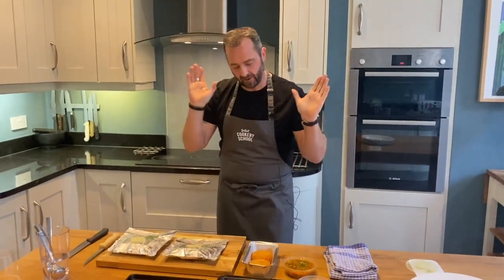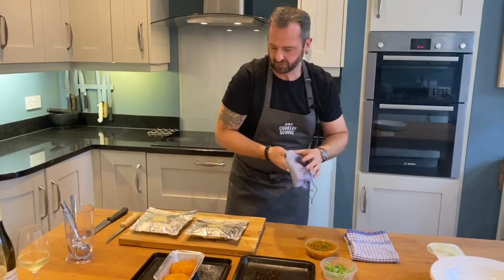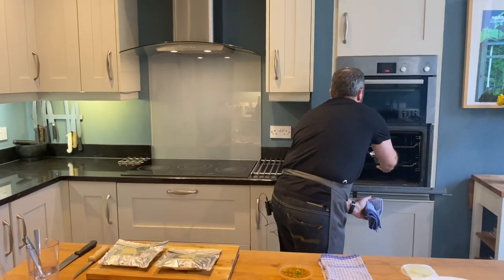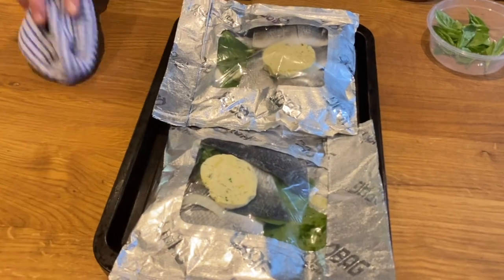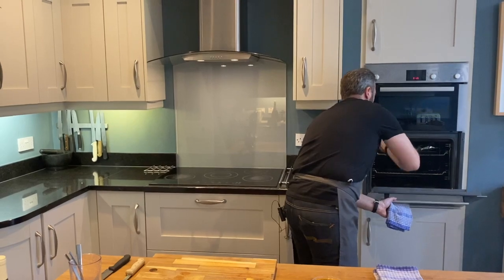So firstly, the timing. Because our arancini are denser than the fish, they go in first — five minutes before the fish. We've moved the temperature up to 190. So pop the arancini on a tray, into the centre of the oven, and set your timer for five minutes. Then you have a bag each onto your tray, and we pop the sea bass in just five minutes after the arancini. So now we go in with the sea bass into the top part of the oven. Set your timer now for another 15 minutes — that means the arancini will be in for 20 and your fish in for 15.